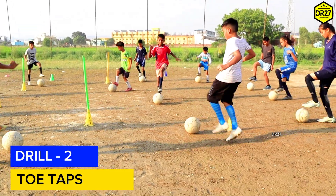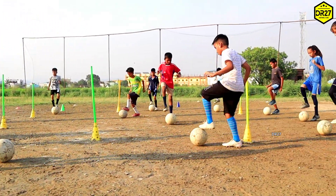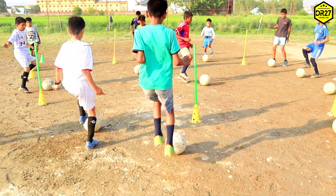Toe tap करने के लिए कुछ key points हैं जिनको आपको ध्यान में रखना है। Number one: use toe studs, switch feet quickly, touch and remove foot fast, ball in front of player, ball should stay in same spot.